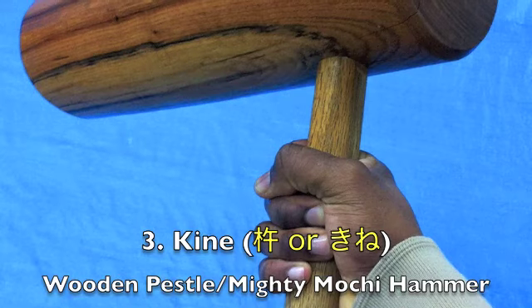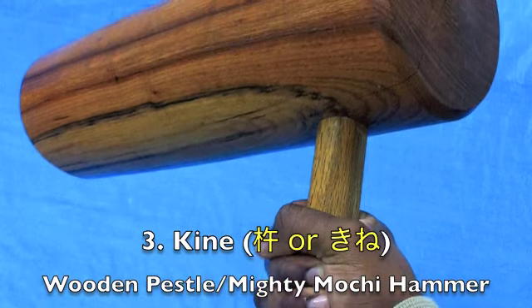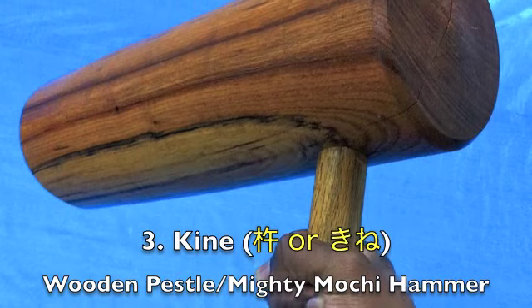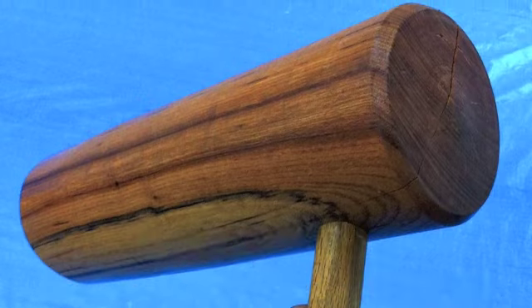Kine — these are large wooden pestles, kind of like hammers. I call them mighty mochi hammers. You use these to pound your mochi into the right consistency, and they're a lot heavier than they look.